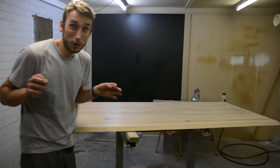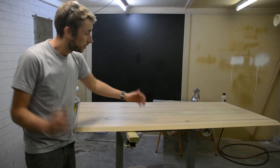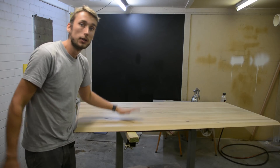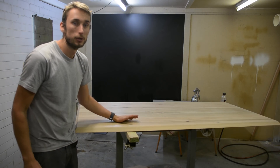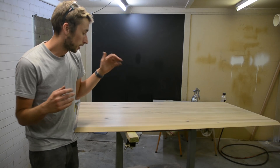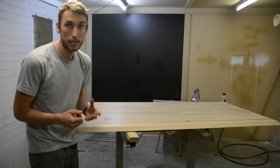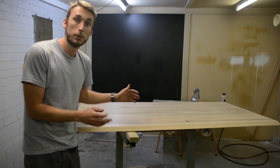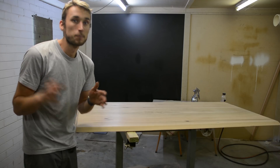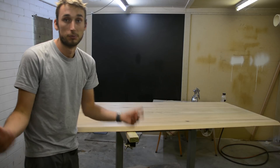Hey guys, welcome back to Jill's Woodshop and welcome to a free Tip Tuesday. Today I'm about to spray the underside of a table I'm working on for a client, and I thought this is the perfect opportunity to talk you through a few things to keep in mind when you're finishing a table. I'm spraying, but the same principle does apply if you're brushing, wiping on, or even just buffing on.